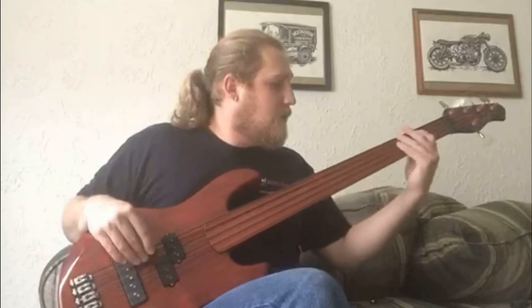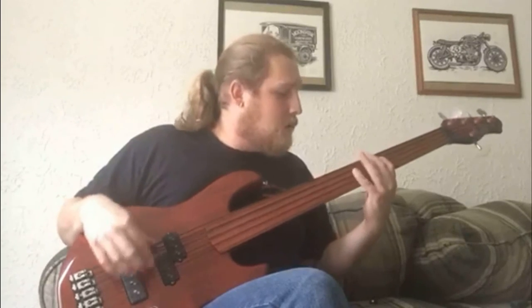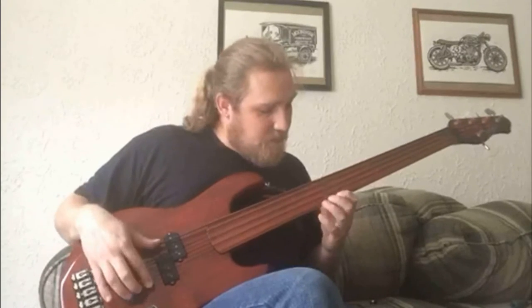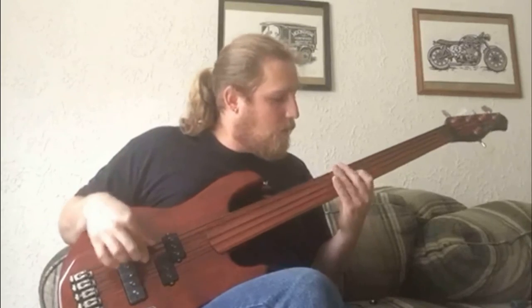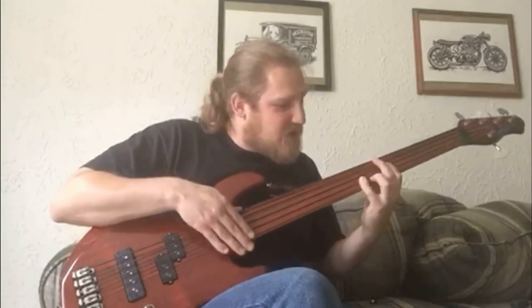Switch to the bridge pickup — get a little bit of that Jaco sound. I'm overdoing the vibrato a little bit just to give you an example of what a fretless bass does. And if you play it up here, you can really get it singing. It almost sounds like it's alive.